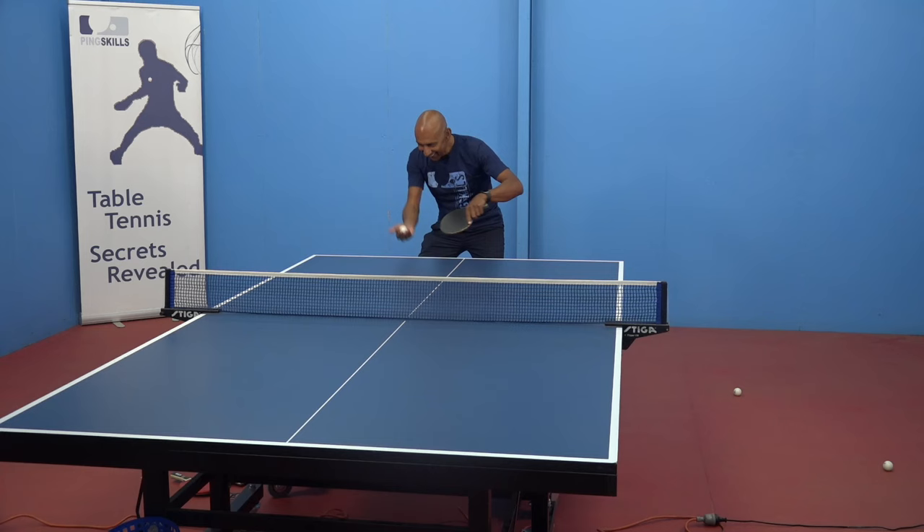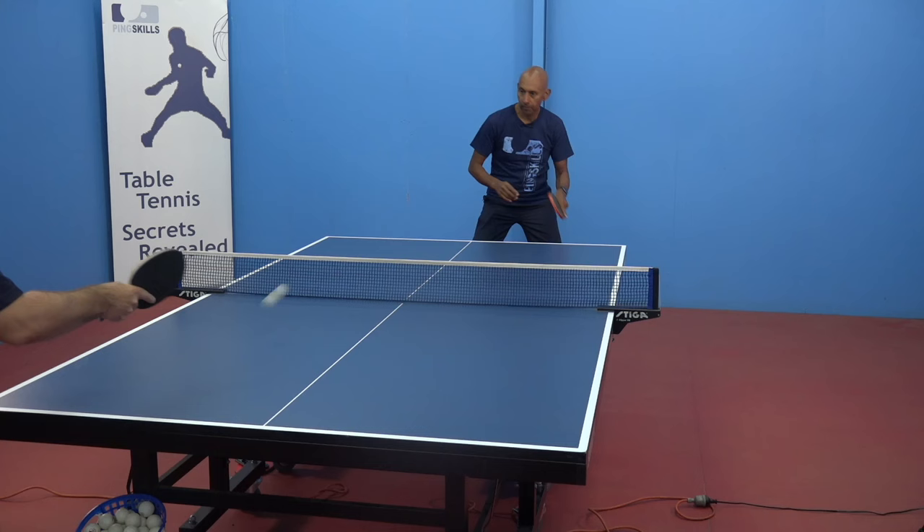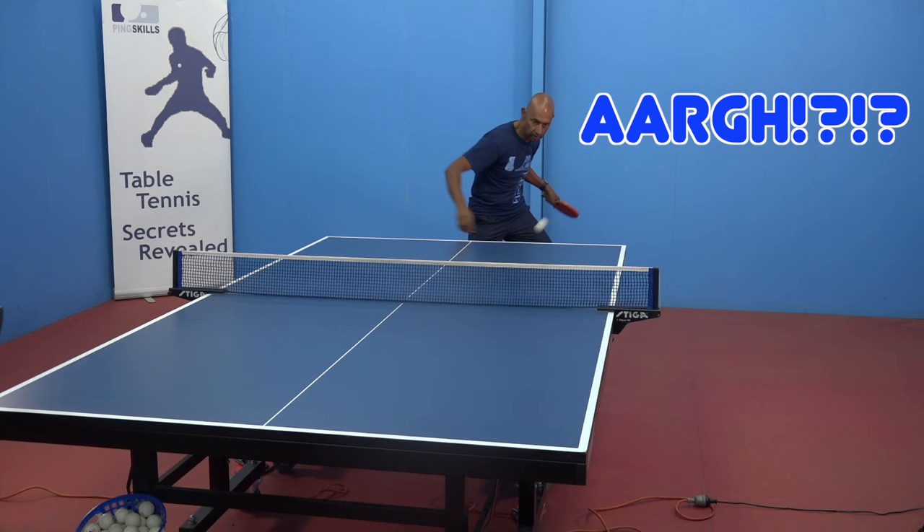What causes the frustration when playing against short pimples? Players go out there and play against short pimples and the ball reacts differently to what they're used to. So that difference is what frustrates people.